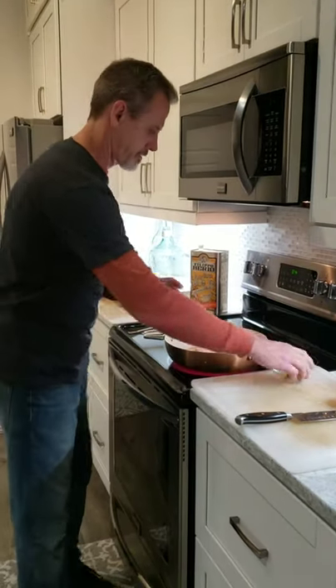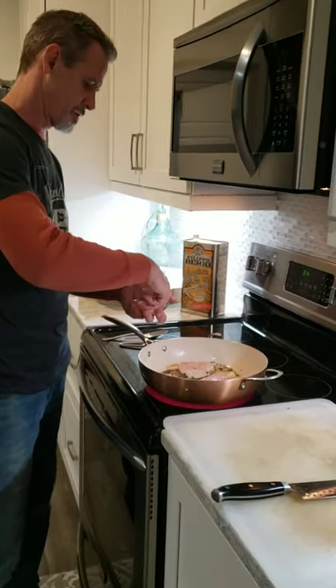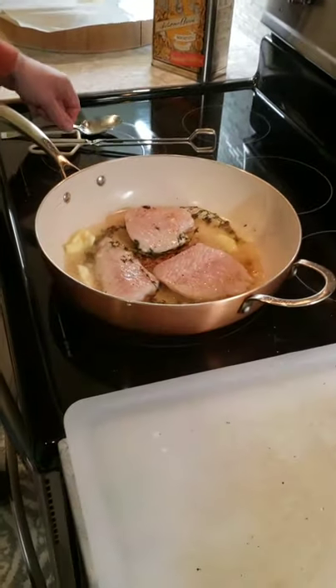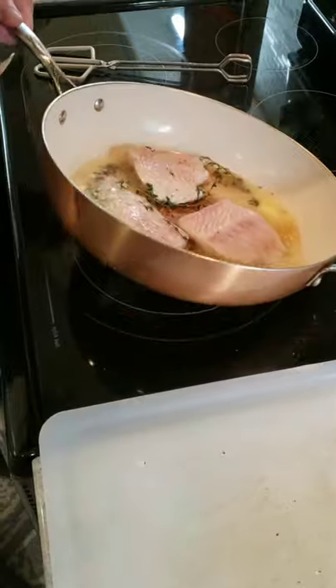Now we're going to add the butter around the fish, like so. You're going to let that melt and infuse with the fresh thyme, giving it a really nice flavor.